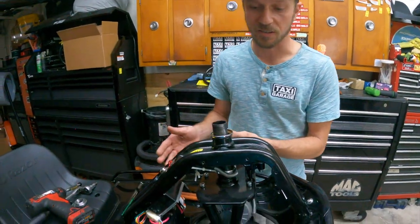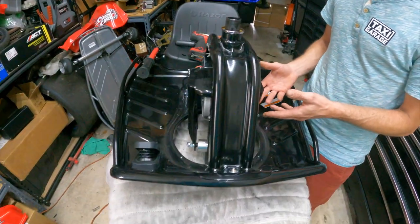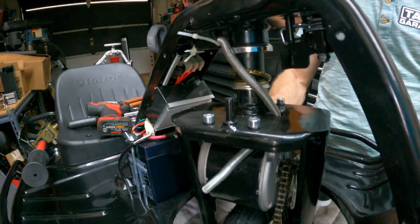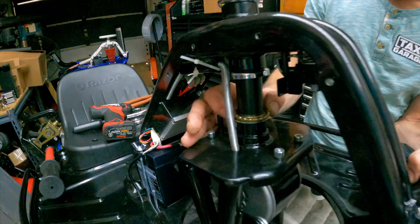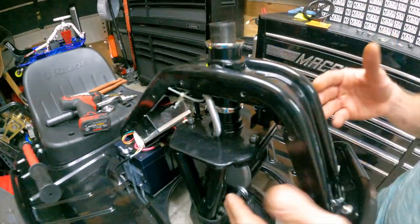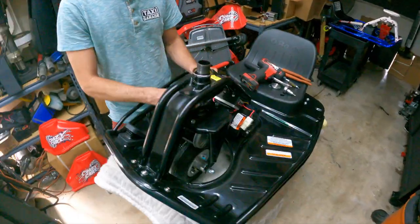Next, you'll want to get a block of wood or something to prop the cart up, especially if you're working by yourself. You have to lower the steering neck assembly out of the cart — as you lift the cart you'll see the neck wants to come out and you can inspect those lower bearings. Those appear to be in great shape as well. To get to the bottom set of bearings, you'll need to do a little extra work — starting with removing the factory batteries.